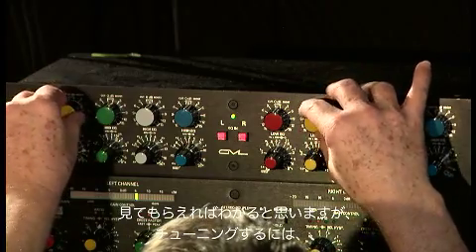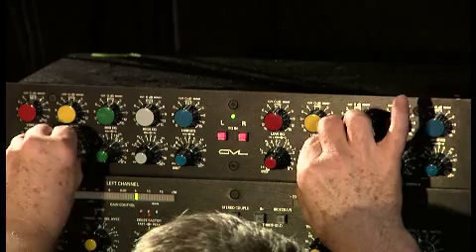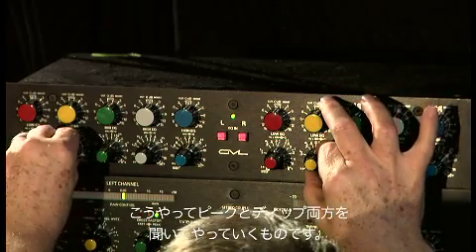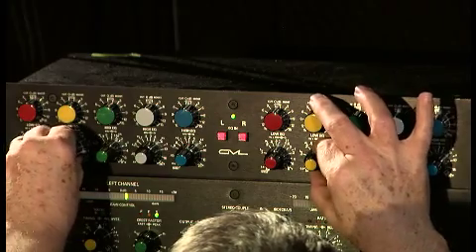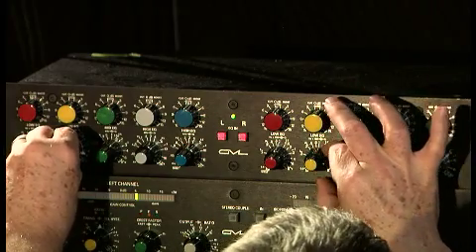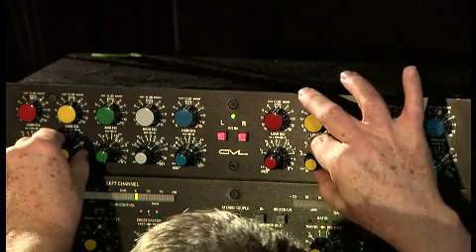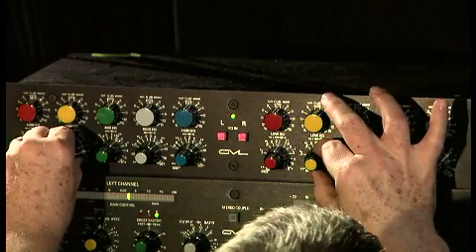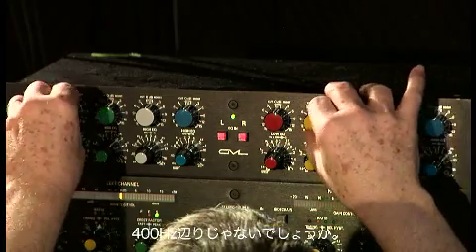You note in tuning this, it's a combination of listening to it as a peak and as a dip. I think it's somewhere around... somewhere around there. It's a little around 400.